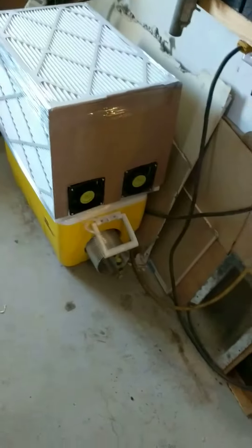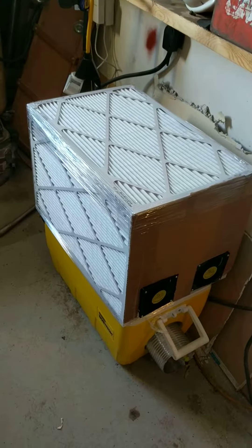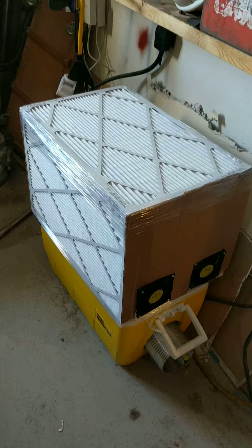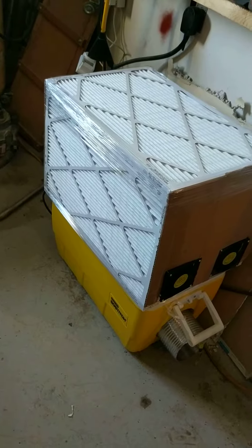I wanted to keep my ant miners free of dust. I do a lot of work in my garage, and I did just hot glued them together. It's a temporary thing. Eventually I'll move this into my basement once I get a room built that's soundproof. But for now, I want something that will protect them from getting dirty.